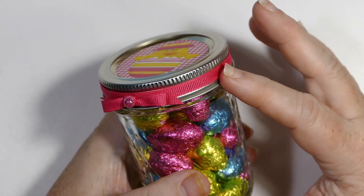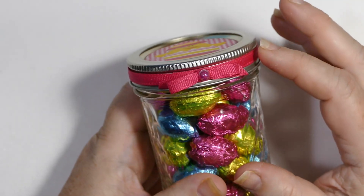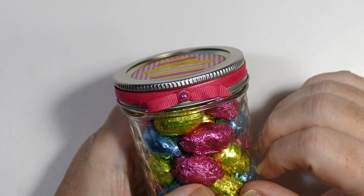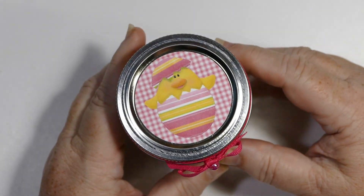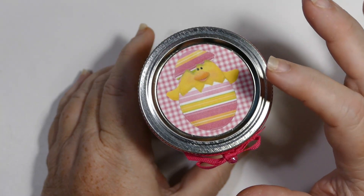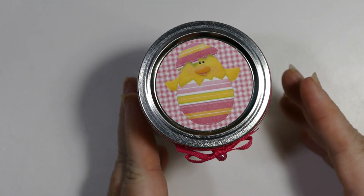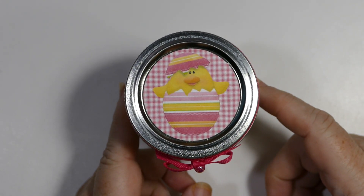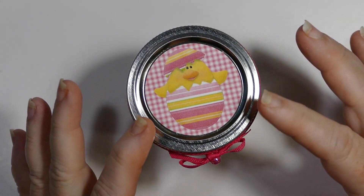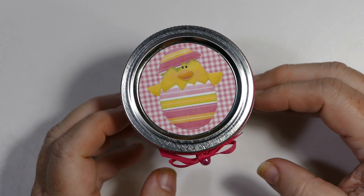I used some ribbon from my stash. I prefer 5/8 inch ribbon but I didn't have any pink 5/8 inch ribbon, so I used quarter inch pink ribbon. I made a small bow and put a pink pearl in the center. To match all the pinks, I used an extra special collection from Knitwick — it's called 'Egg-stress Special.' I'll link it in the description. They've got cute bunnies and chicks, but the chick image matched the colors in the jar better, so I went with that.